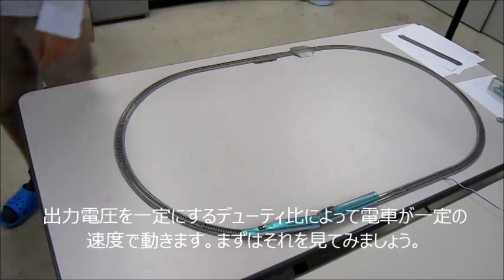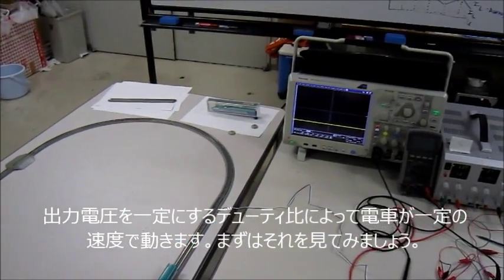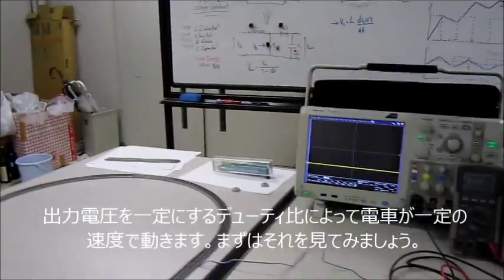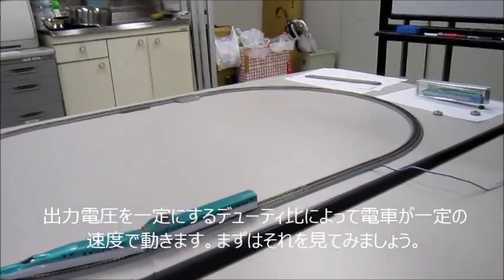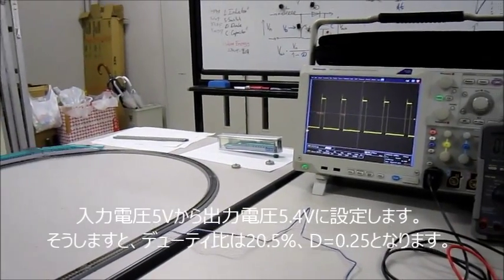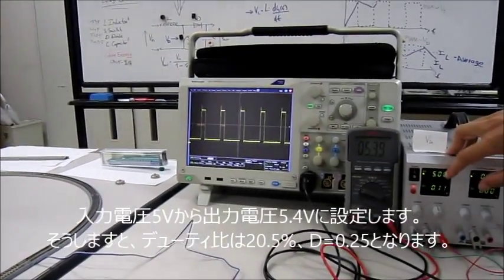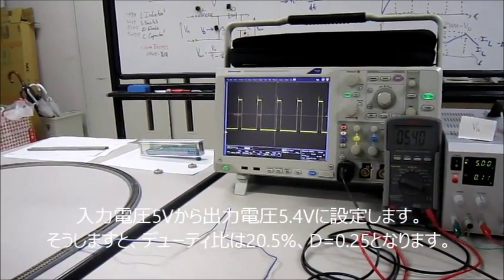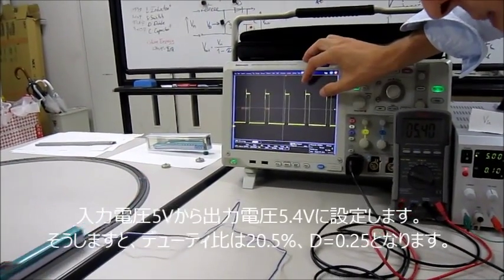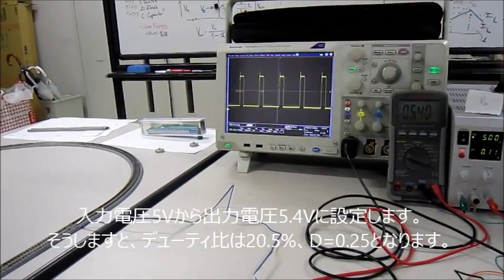First, we will set a constant duty cycle, which will produce a constant output voltage and a constant speed of the train. You can see the train has a constant speed. We set the input voltage to a higher output voltage — from 5V to 5.4V — and the duty cycle is 20.5%, which is 0.25.